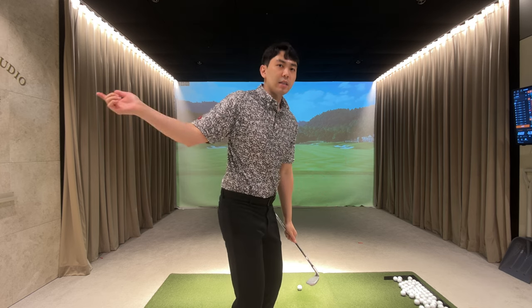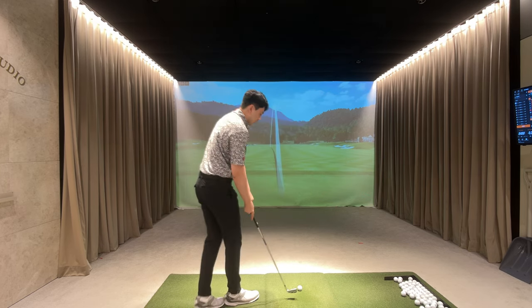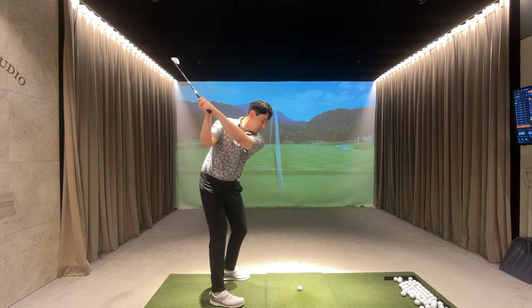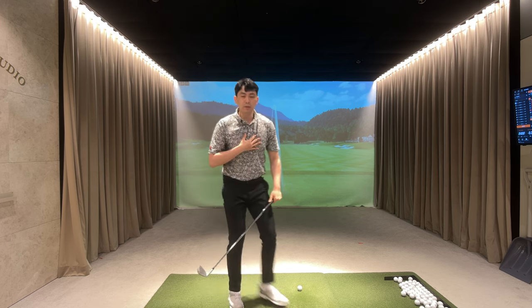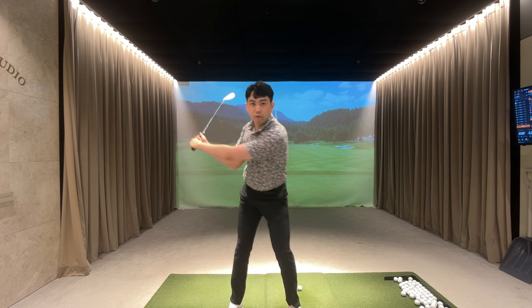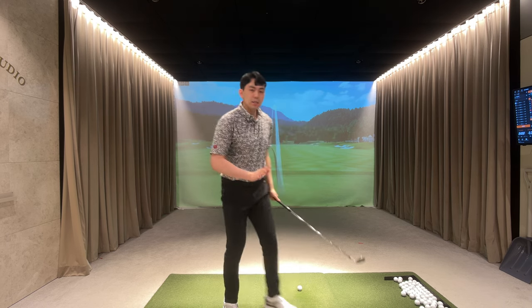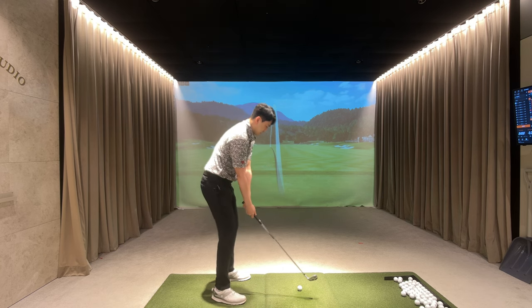So remember, covering the golf ball is a really good thing, especially for irons, but we have to do it without getting our right side to come over the top. If I hit a couple of shots, it's going to look something like this. From the top of the backswing position, I'm going to side bend and almost fall forward towards the target in this manner — and that's going to help me cover and compress the golf ball a lot better.